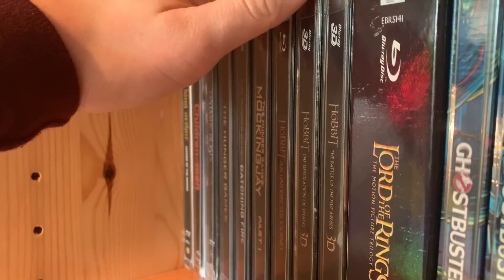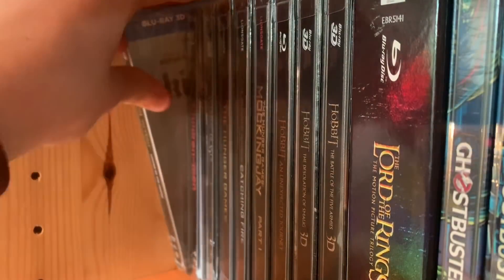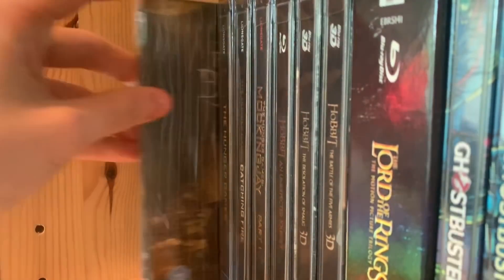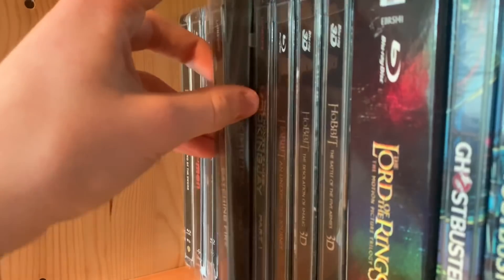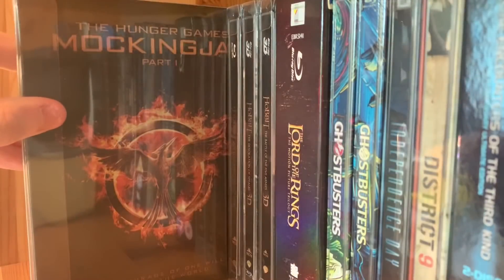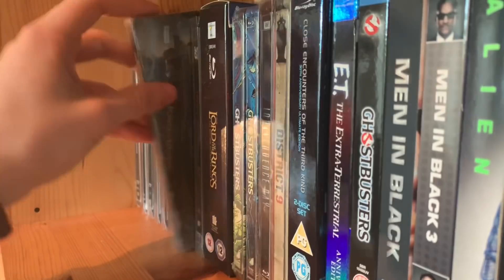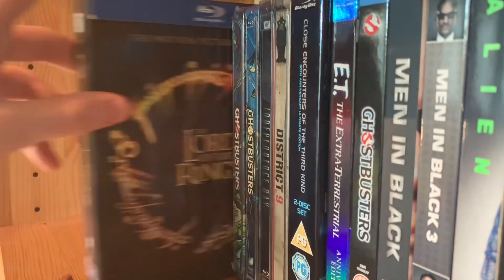Getting into Blu-rays now. The way I organise my steelbooks is I put the steelbook section first then the regular Blu-rays. This is my sci-fi and fantasy section. King Arthur and the Legend of the Sword — really underrated, good movie from Guy Ritchie. Children of Men, Fantastic Beasts and Where to Find Them 3D steelbook, Hunger Games, Catching Fire, Mockingjay Part One — still yet to get Mockingjay Part Two steelbook.